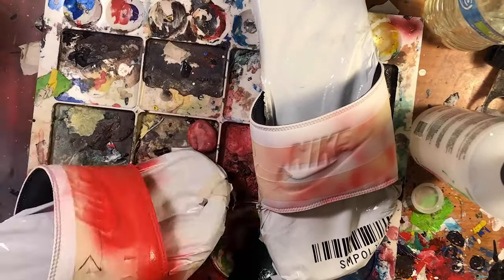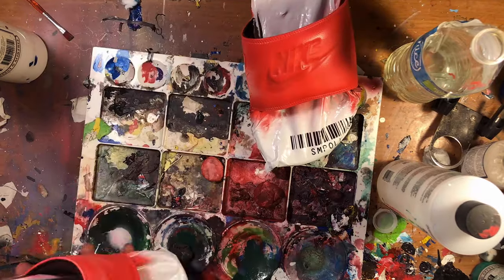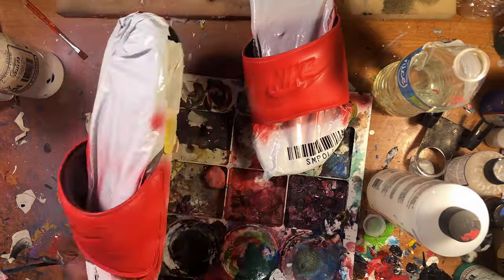I usually skip showing the prep work with the taping, but I just want to show you guys a little. Now moving on to coating the slides with red paint, getting nice and crisp lines.